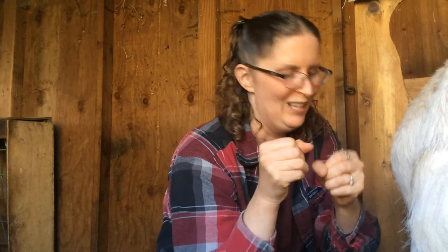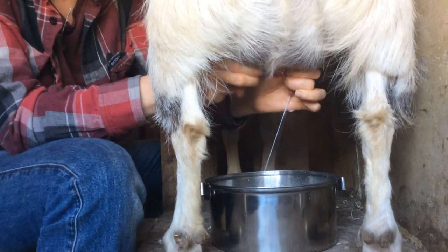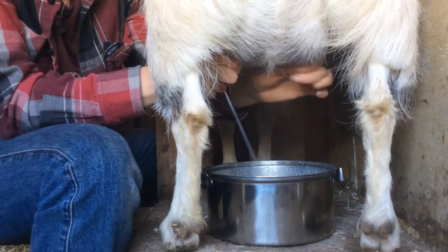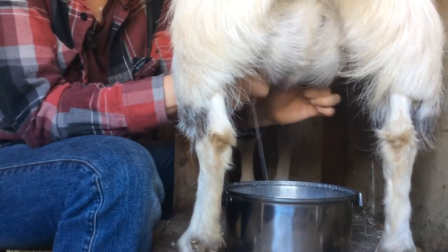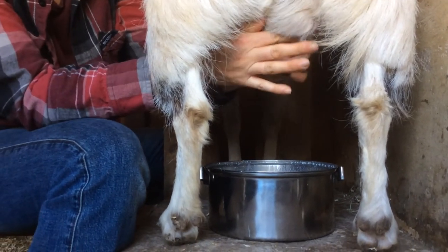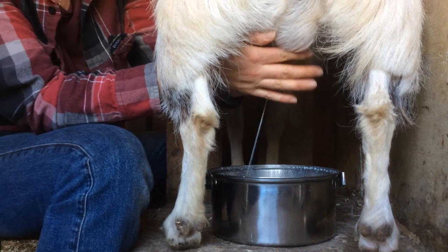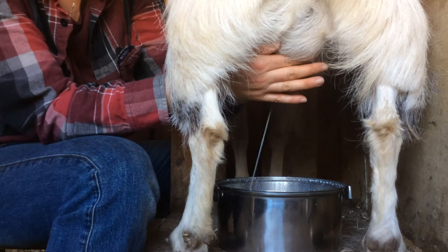With goats you're going to use just the top few fingers. With cows you'd use your whole hand. She has small teats, so we just use those top two fingers. I squeeze each one down until I'm getting a little less milk. At that point it helps to grab the back of the udder with your fingers and kind of pull it up a little bit to let the rest of the milk out. Then I use a little more of my hand and push on the top of the udder where it's softer, and that helps me get more of the milk out.